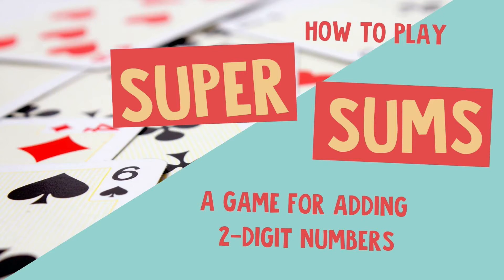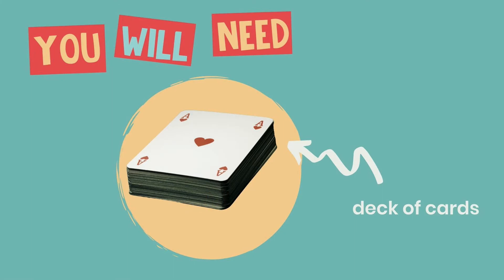This game is called Super Sums. It's a card game for two players that will give you practice adding big numbers in your head. You will need a deck of cards and something to write on to keep your score.